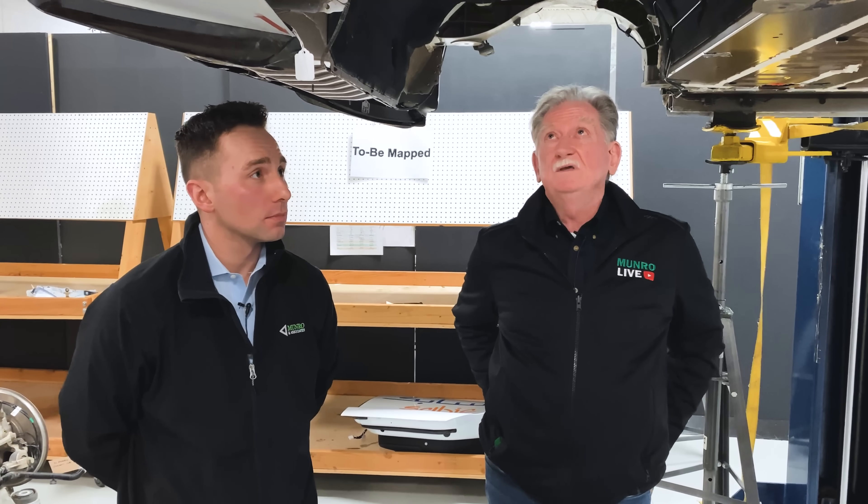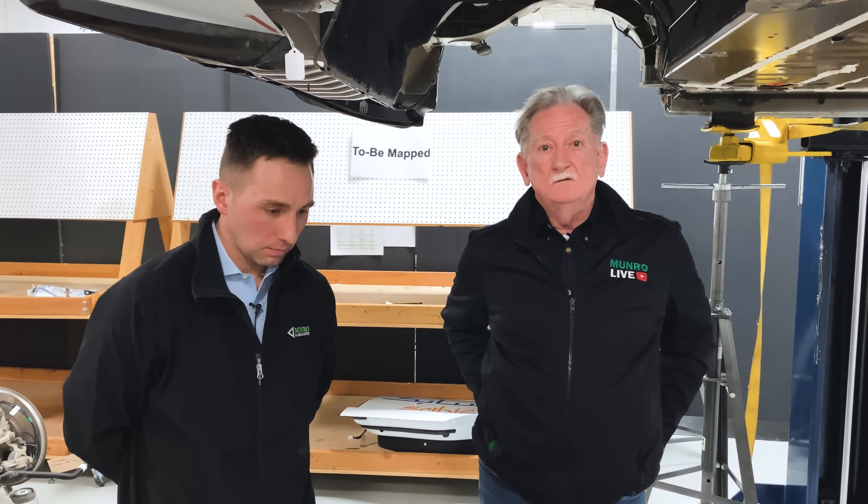Thanks again, Jordan. Jordan will probably be showing up on a lot more of this because he was actually there and knows the difference between the two vehicles. So stay tuned. Thank you for watching Monroe and Monroe Live — we'll be talking to you again soon.